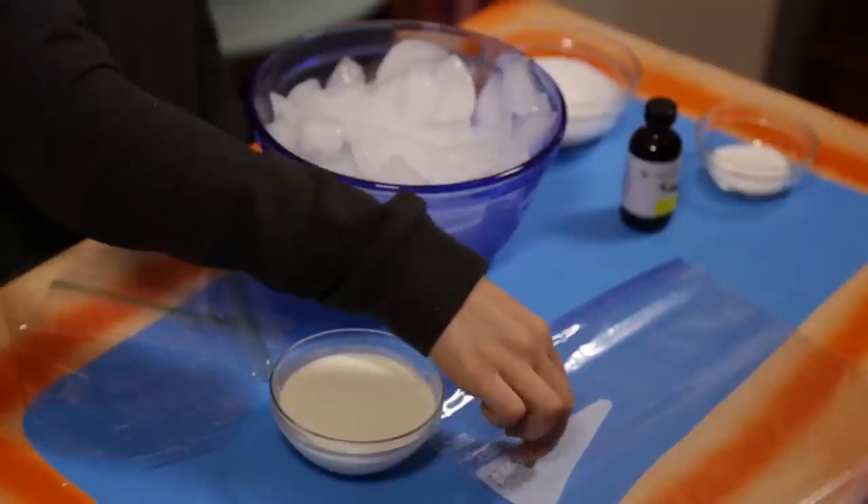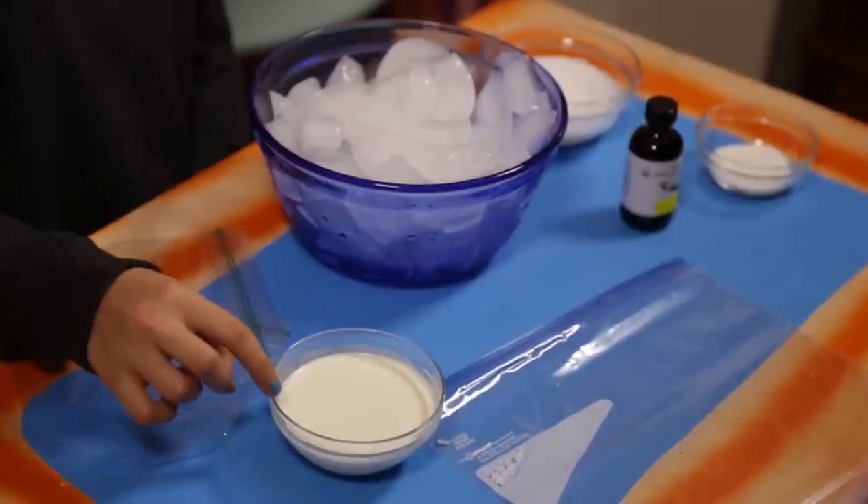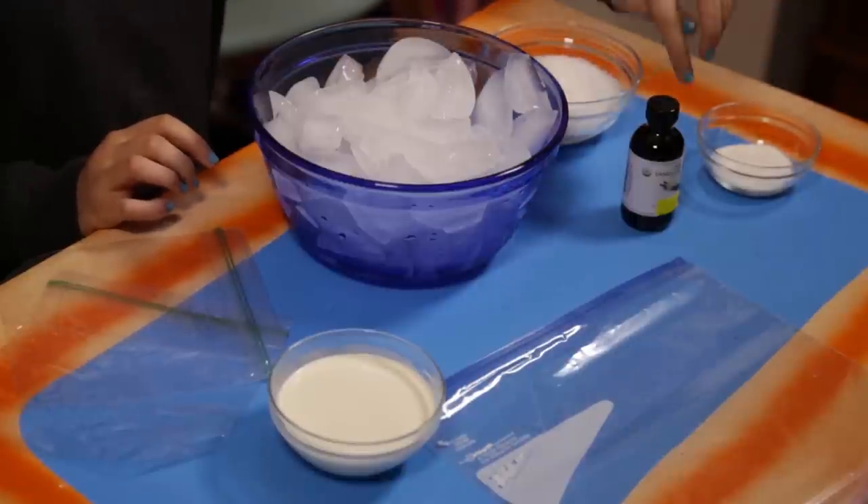I've really worked up a sweat with all this super delicious science-like experimenting stuff. Luckily, this next wonder of nature will cool me down lickety-split: my five-minute freezy cream. For this, you'll need a gallon-sized Ziploc bag, two sandwich-sized Ziploc bags, milk or cream, a bowl of ice, sea salt, sugar, and vanilla extract.